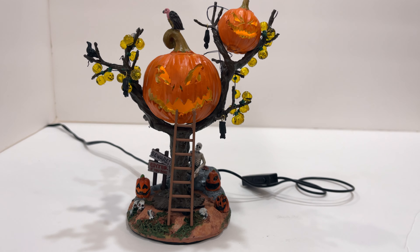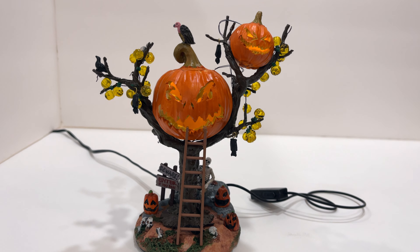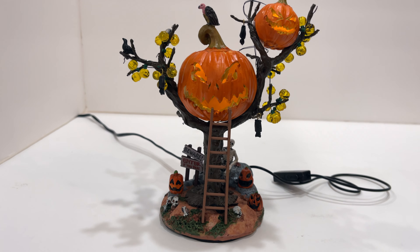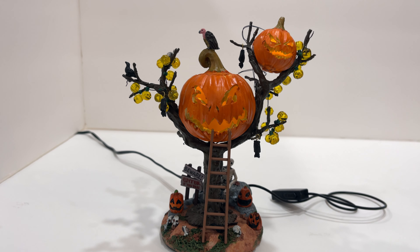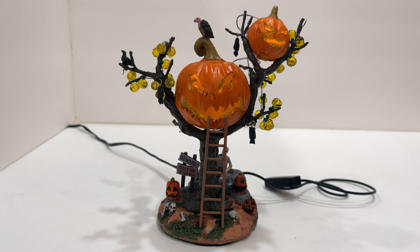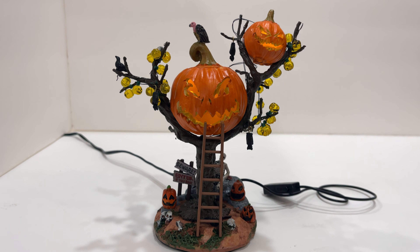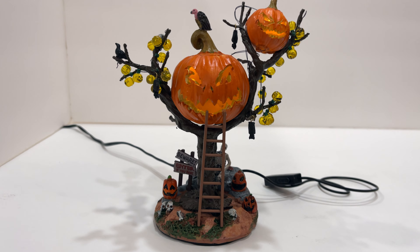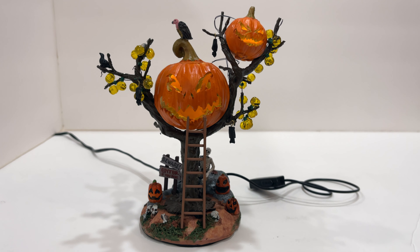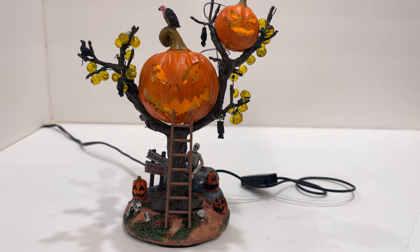One thing I wanted to note about this tree — I'm assuming the branches are probably hand-wound — is that the little branches coming off the main branches are a little different than what the box shows, not in a bad way just different. From box to box the small branches might be at different angles or heights, causing the string pumpkins to wind a little differently. Not a big deal — it actually makes yours unique.